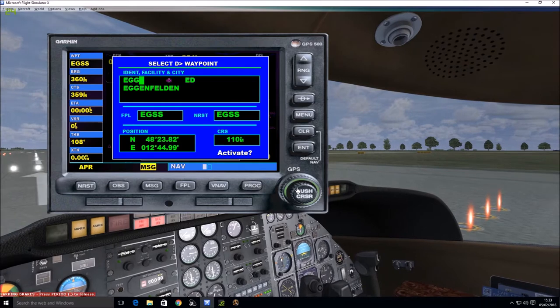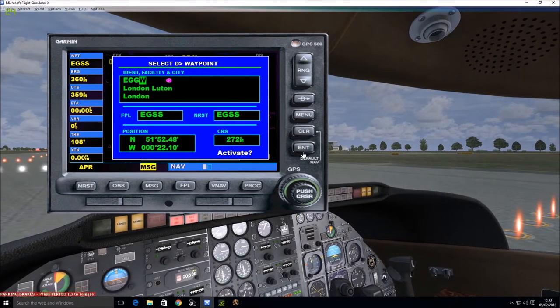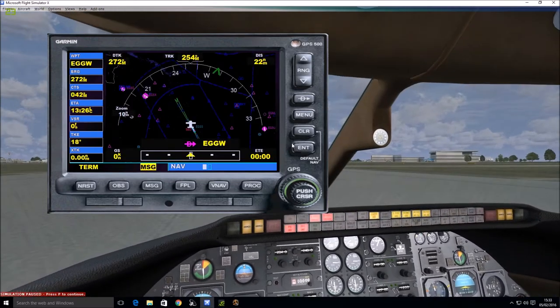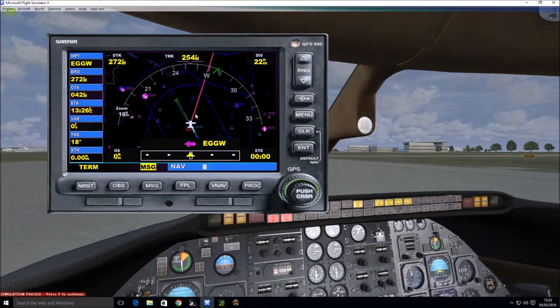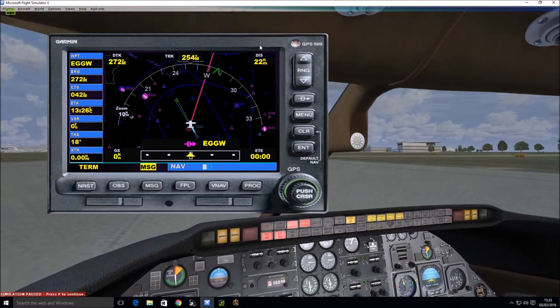Go back and correct to W, and there's London Luton. Click Enter, click Enter again, and it says Activate — click Enter again. We should get a purple or pinkish line telling us where to go. There you are, so we've set that.